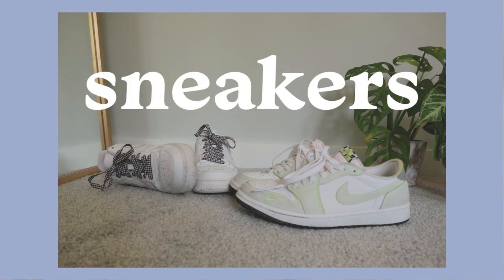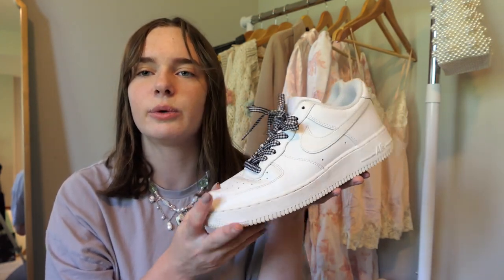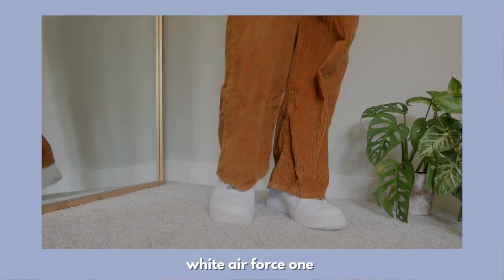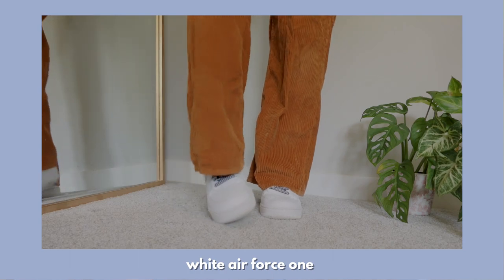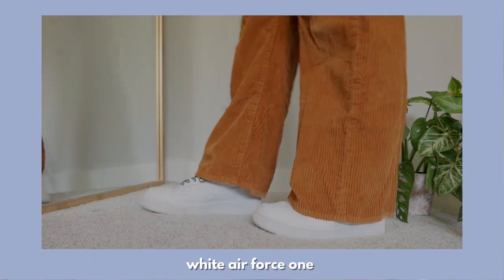The next category is sneakers — this category is obviously very small because I only have two pairs, but I still wanted to show them. This pair is just your classic Air Force Ones. I honestly don't find them that comfortable. The reason I have them is because sometimes I just want to dress down an outfit, which you can't really do with Docs since they are a little more dressy. I also switched out the laces for gingham ones, which I think is a really nice unique touch.